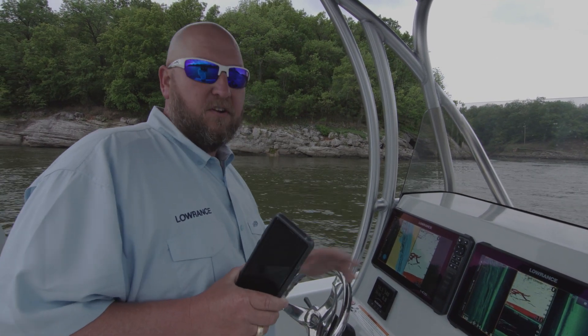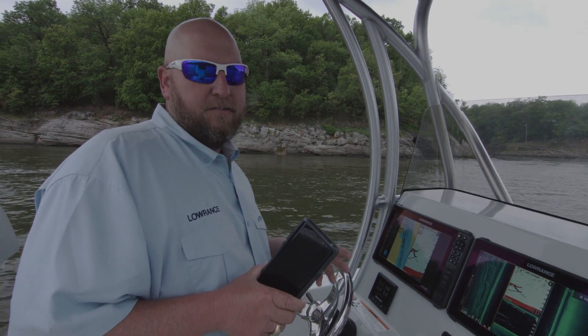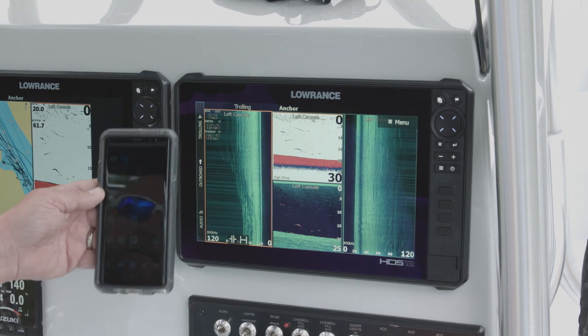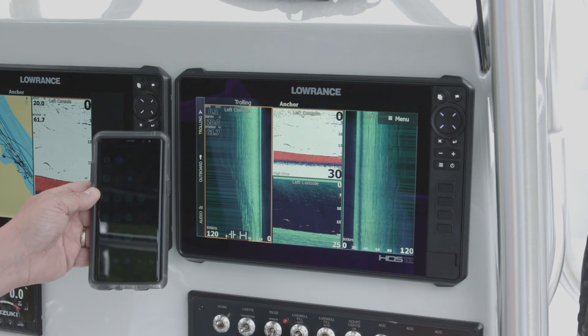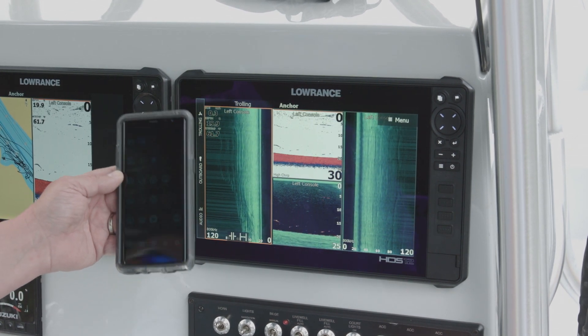Number one, it keeps your phone safe and dry and out of the way. The only problem is if the wife calls, you can't say you didn't see her calling. I've got my Galaxy Note 8 right here, and we're going to connect this via Bluetooth to this HDS Live unit so that my messages and phone calls pop up on the screen.